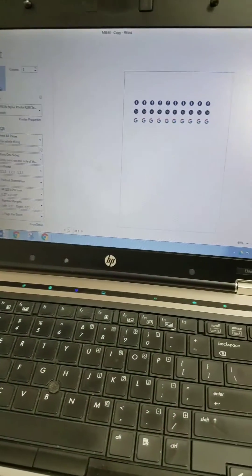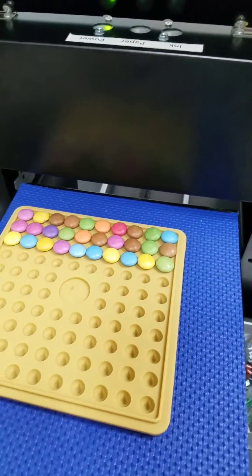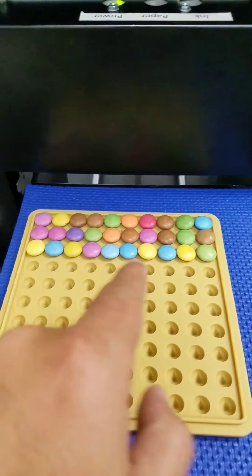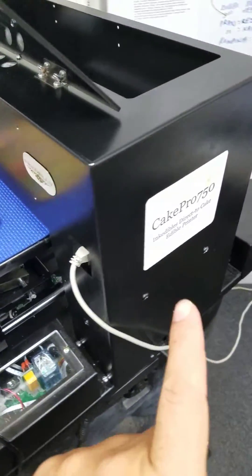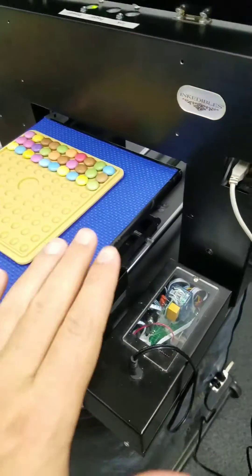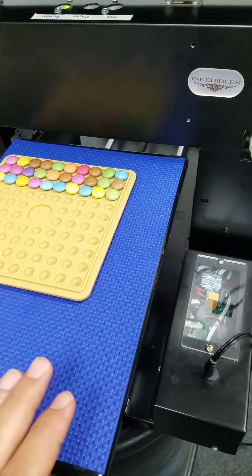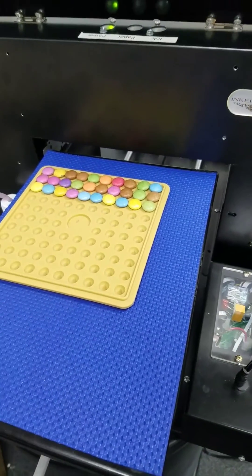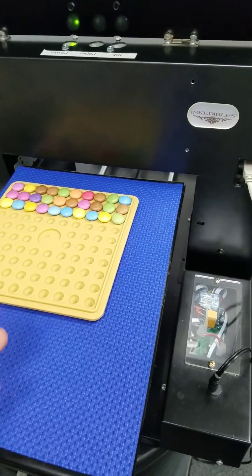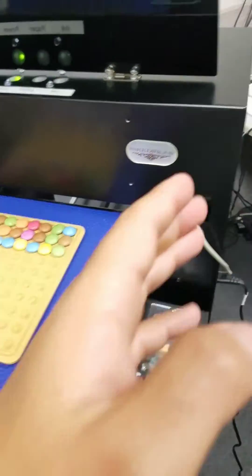We've done it in Word. We've done three lines: the Facebook logo, the Yahoo logo, and the Google logo, one for each line. In this particular case we're going to be printing with our Cake Pro 750, which was actually our very first ever demo printer and test printer. This was a prototype printer — our current Cake Pros are more enhanced than this.